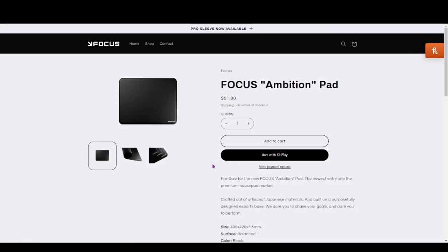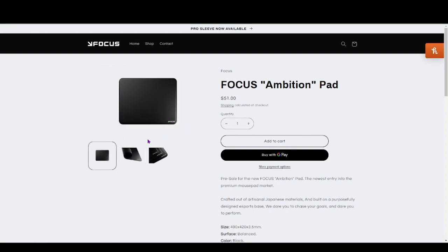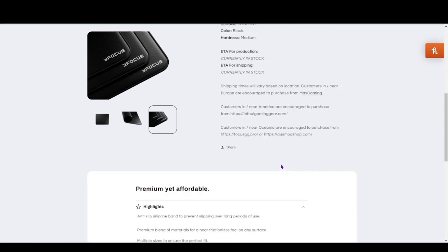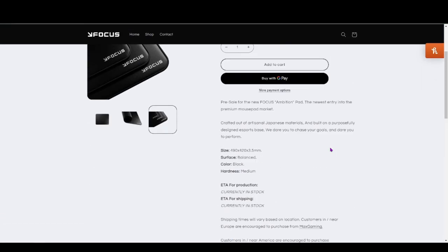If you want something that feels maybe like an Artisan mid, then this would probably be your pad. It's not harsh because it's not as abrasive — it's actually really smooth. If you're looking for something 490 by 420 that is a little bit thinner but has a medium base, I guess it depends on your preference. On my desk it does move around a bit, but if you can get it to stick to your base you might like it better than I do.